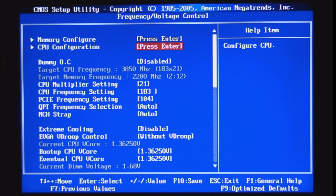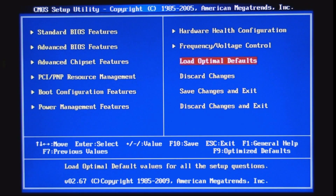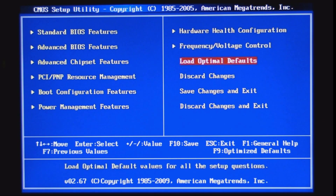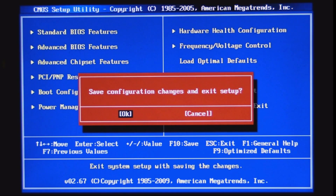Let me go ahead and bring it to default. Anytime you want to bring your overclock back to default, all you have to do is click 'Load Optimal Defaults,' click OK, then click 'Save Changes and Exit' and click OK. This will bring it to the optimal defaults and all the overclock settings will be gone.